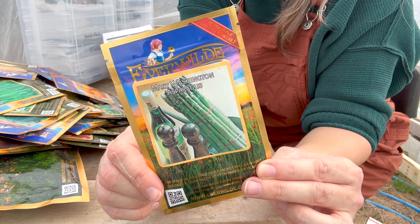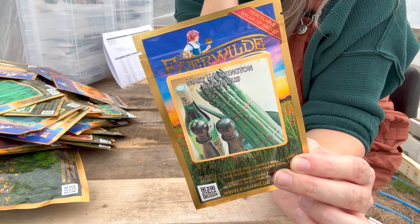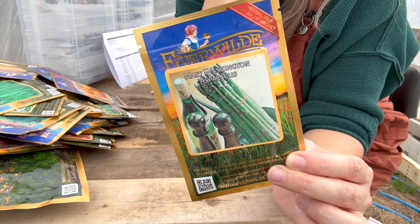Mary Washington asparagus. Asparagus is something I want to experiment with, because I wouldn't mind growing it in larger quantities and selling it — being able to put that money away for later in life. I have never grown asparagus myself, but my grandpa did and my dad did. So we're going to give it a try. My family loves eating it.